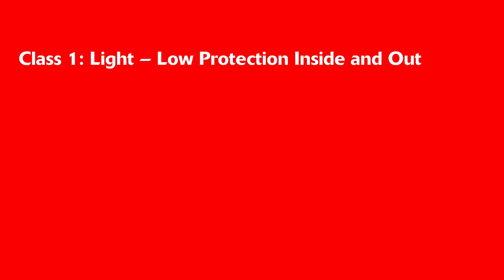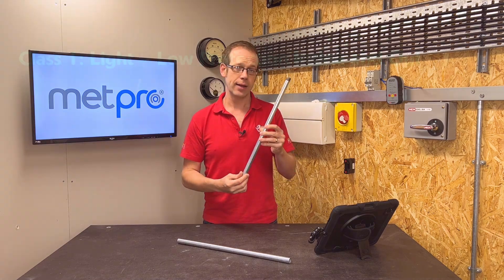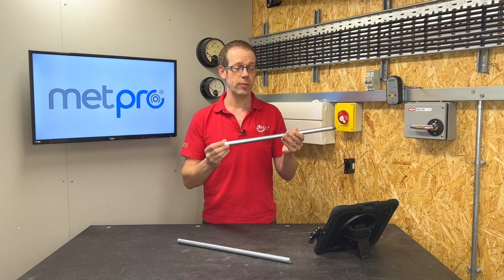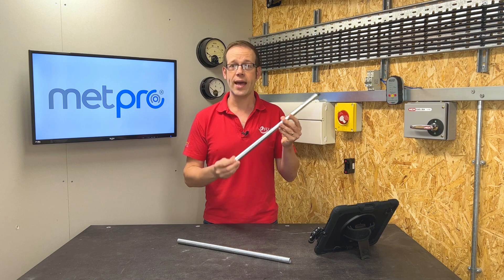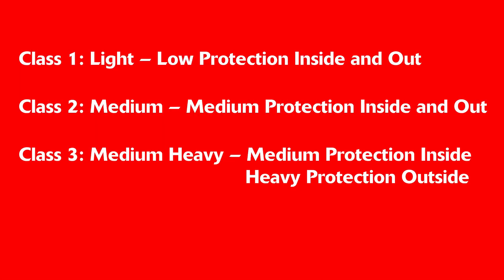...low protection both inside and out — for example, using something like priming paint. Class 2 is Medium, which consists of medium protection inside and out; for example, we might use stoved enamel, air drying paint, or electroplating. Class 3 is Medium Heavy, and this is an interesting one because it's a combination of Classes 2 and 4.